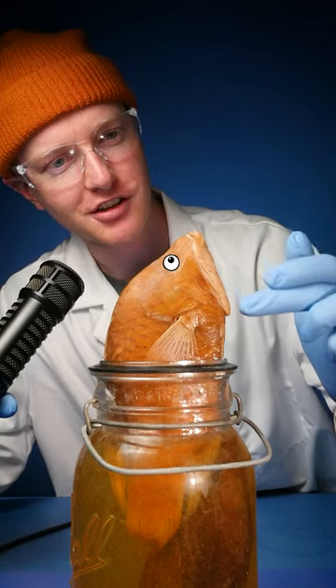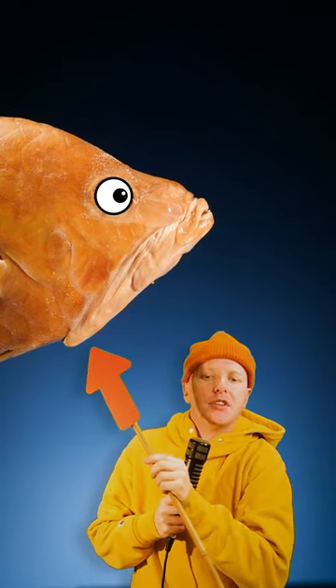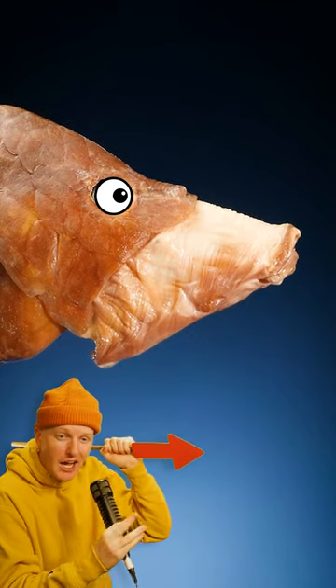Take a look at the jaw on this fish. It's super long and goes all the way over to this point right here. This fish can hyper-extend its mouth forward — it kind of shoots it out.